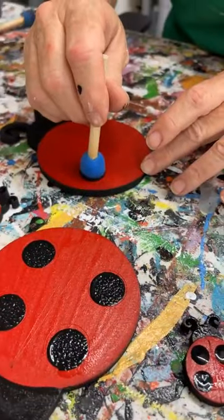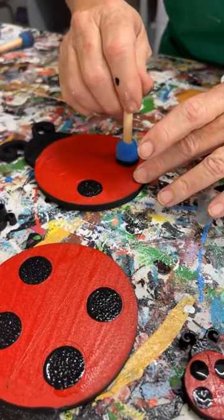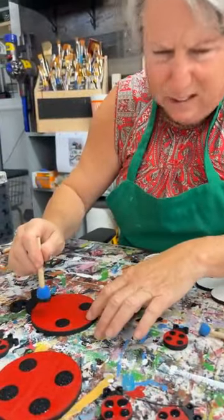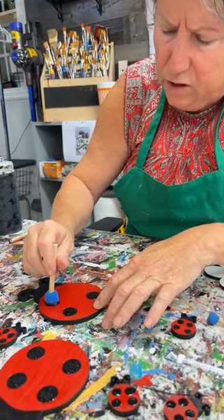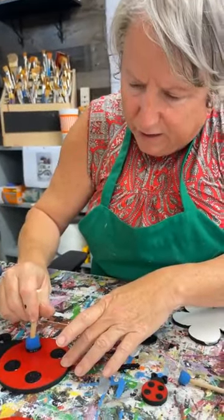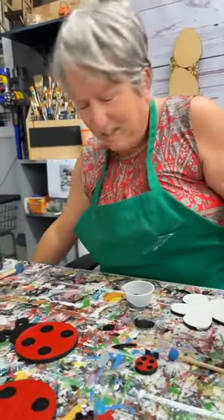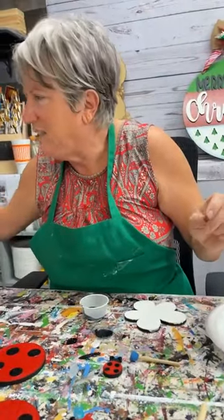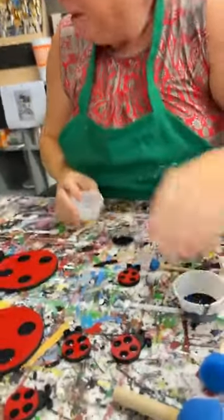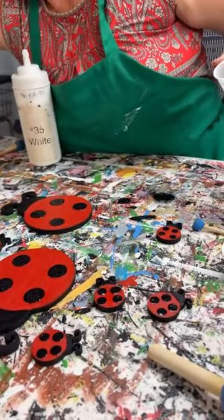We had a paint party yesterday and can I tell you, those ladies had the best time. They had a choice of three different animal door hangers or baseball and softball. I think everybody did animals — maybe one or two ladies did softball and baseball. They're really easy to do, and they had the best time getting to choose their ribbon. You wouldn't think that choosing ribbon was going to be all that exciting, but they had the best time. Everything just kind of went right. There were a few hiccups but nothing too crazy, and everybody was just laughing and being silly.